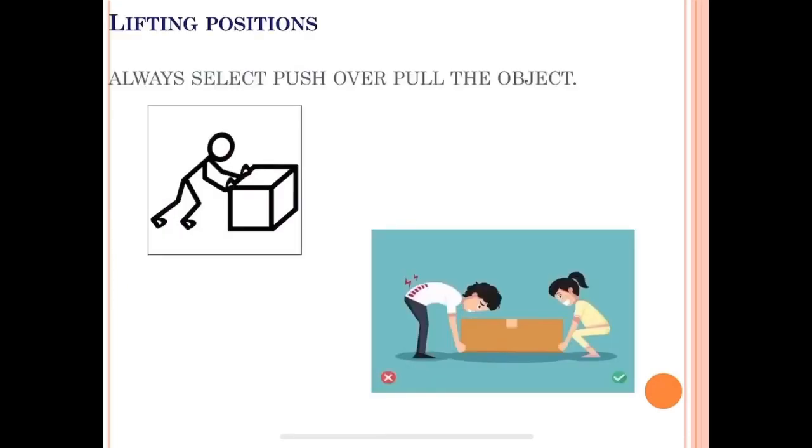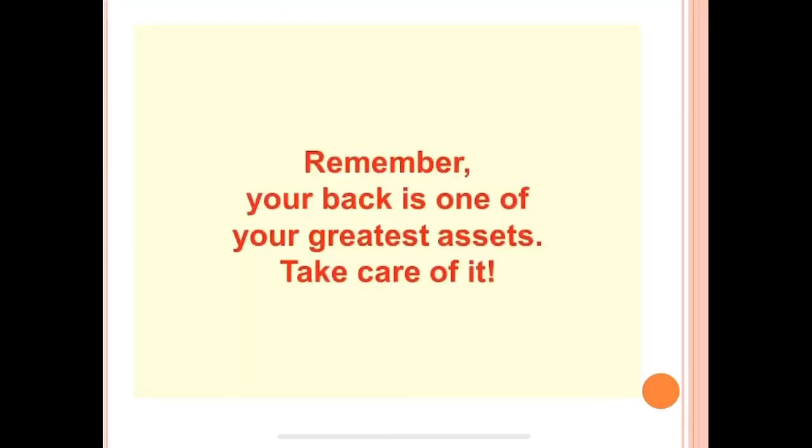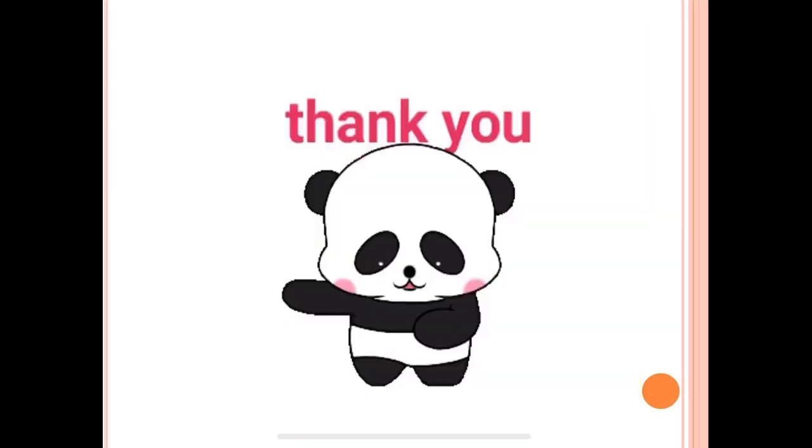And lastly, regarding lifting position: always choose to push rather than pull for heavy objects. Take care and keep doing exercises — thank you everyone!